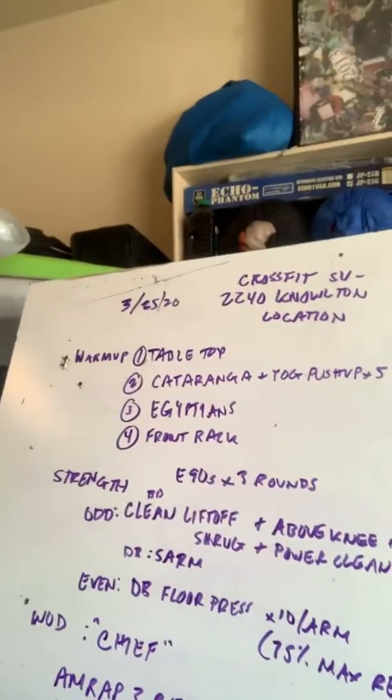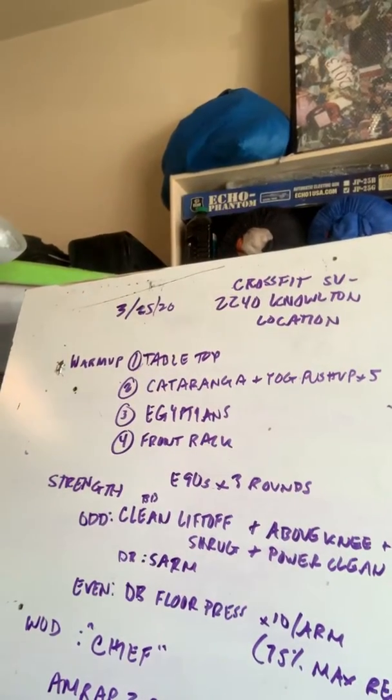Good morning! Welcome to CrossFit Sierra Vista 2240 Milton location. Feel free to shout out your location on the gram, on the book — you can just yell it out really loud. That's also a shout out.